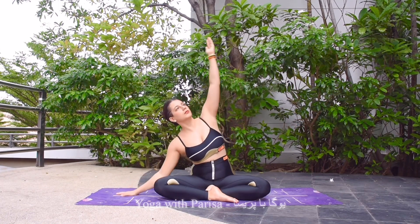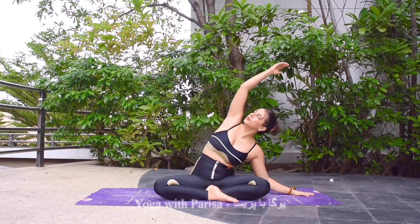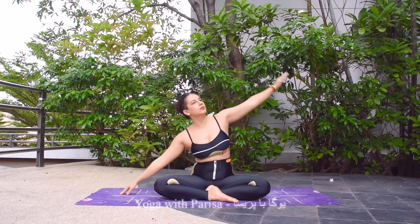Now arms up to shoulder level, inhale. Exhale, bending the body to the right side, looking up. Inhale center, exhale bending left, inhale center, exhale right, inhale center, exhale left.